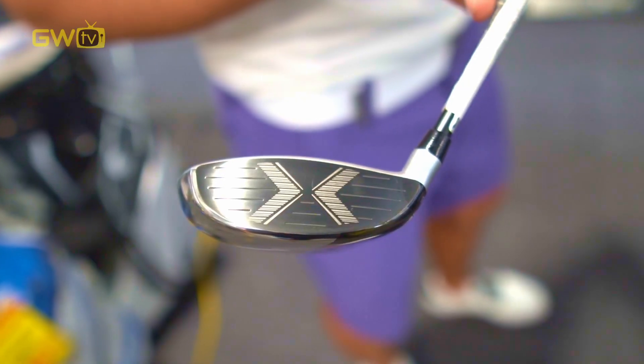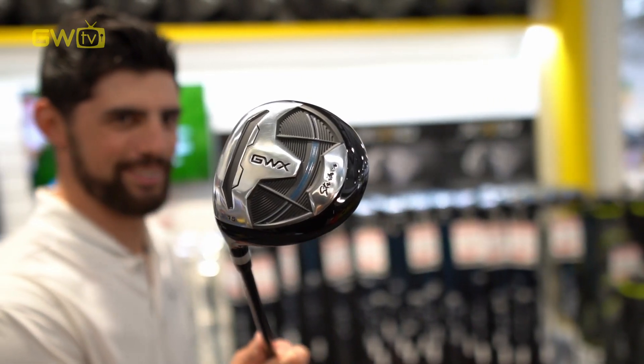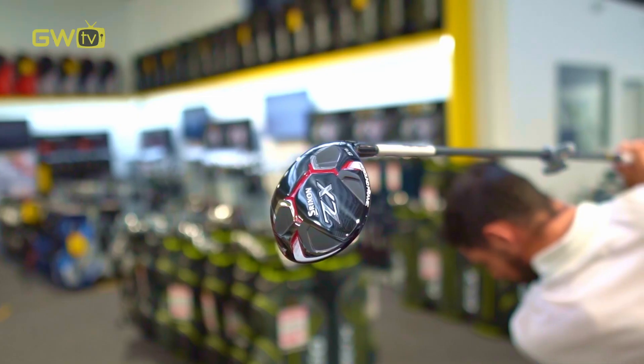For example, are you looking for a bit more height on your shots? Another option off the tee? Something to maybe replace a three iron? Or for a bit more help out the rough? For those of you that sometimes struggle with the driver off the tee, fairway woods have a bit more loft and are generally easier to hit and more accurate.